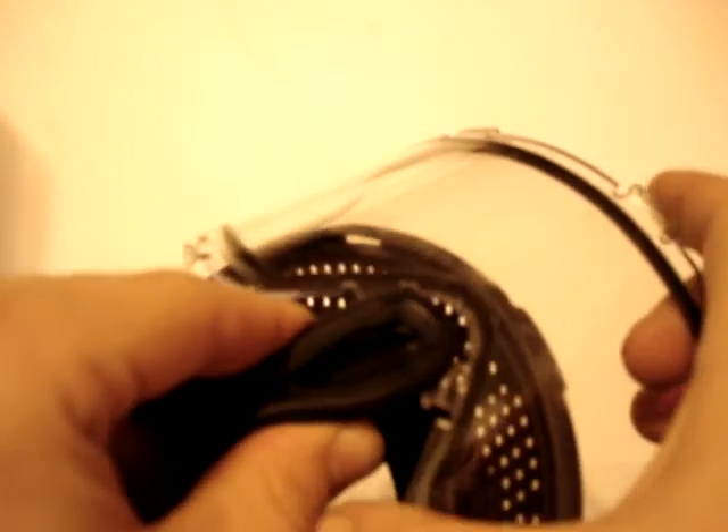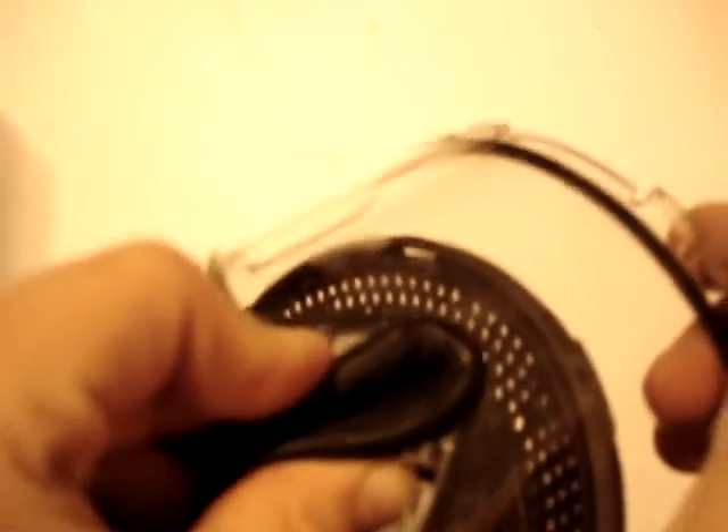Now I'll put it back in. You gotta start with this piece. Push it up — see how it catches a little bit right here? Push it up. Pull it back over.